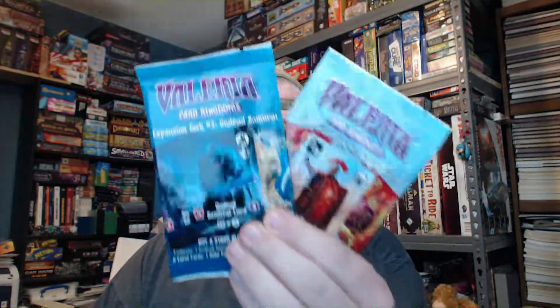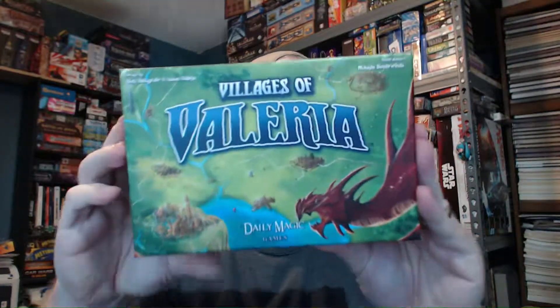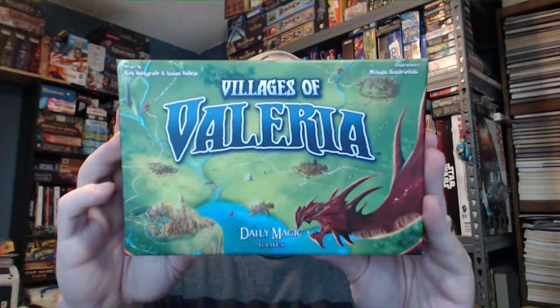So yeah — Villages of Valeria, the deluxe edition. That's what I pledged for, and another disclaimer: I pledged for this with my own money, I did not receive this as a review copy. I wasn't supposed to get any of the Valeria Card Kingdoms promos because they were add-ons, but we've got Valeria Card Kingdoms expansion packs one and two. Let's get the cellophane off this beast of a box and open it up. It's a slip case, and here's the box itself — Villages of Valeria. This is by Daily Magic Games.